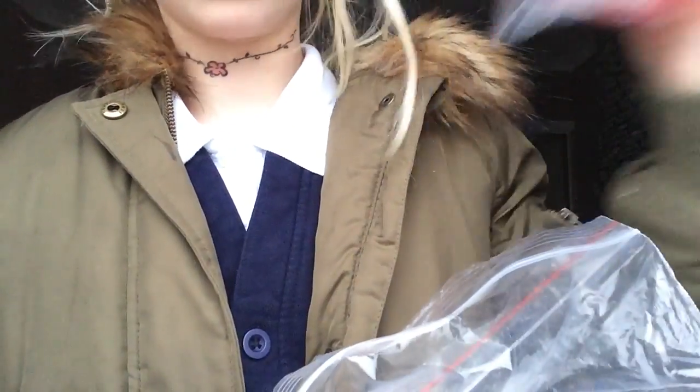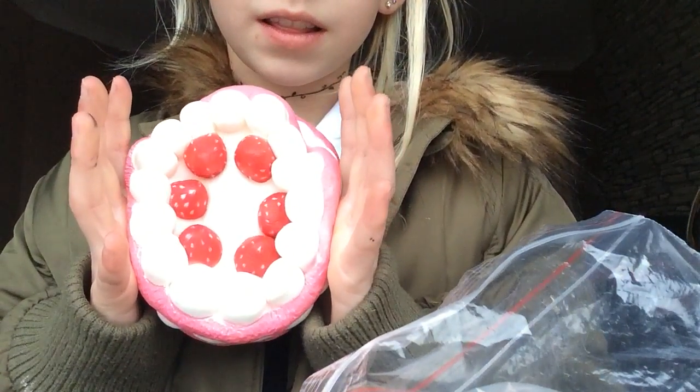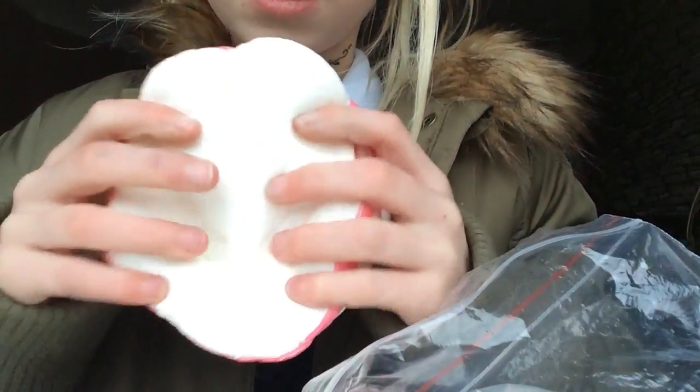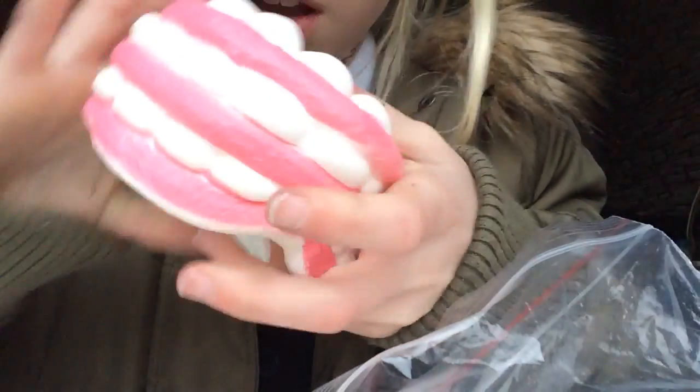And I've got another exactly the same. They're really cute. So here's the back and here's the front.